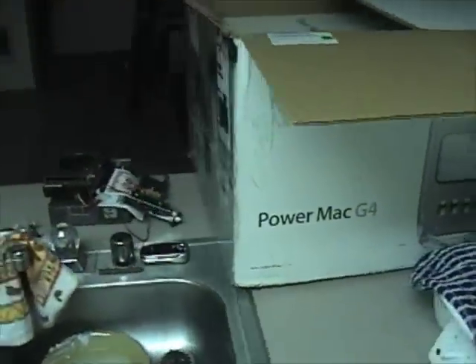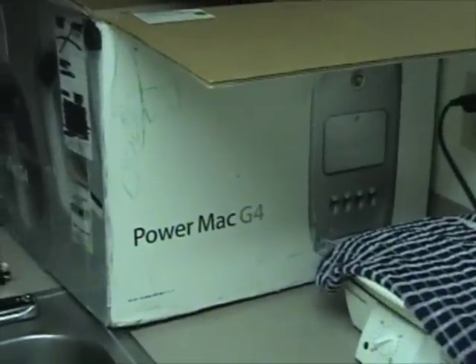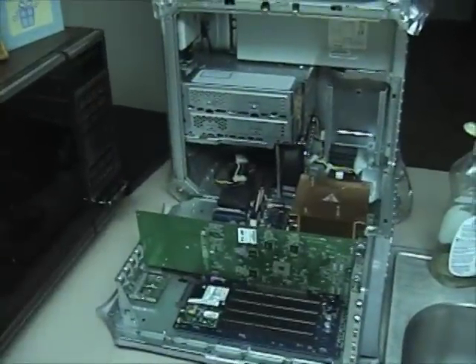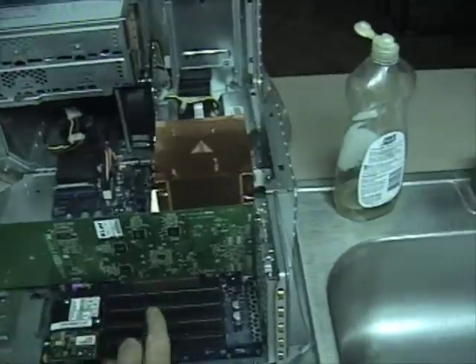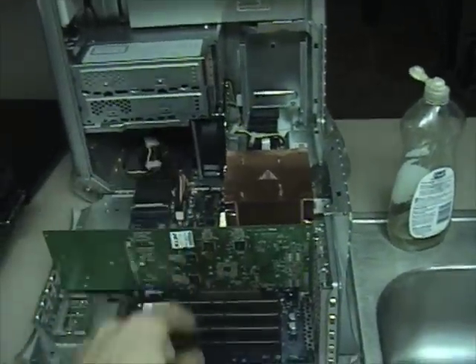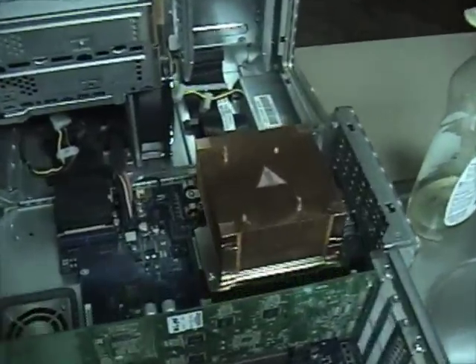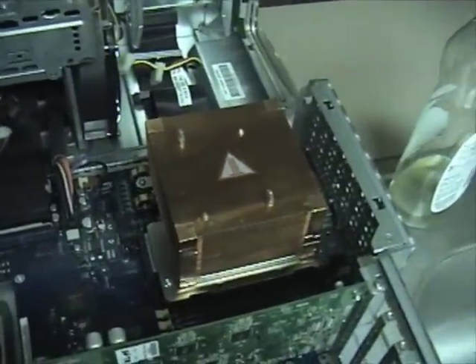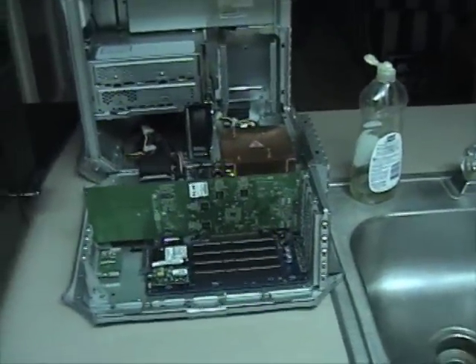I recently had another Powermac G4 MDD donated to me. It came with the original box and still has all the goodies in there, which is kind of cool. This one looks just like my last one — my last one was a Dual 1.42, this is a Dual 1.25. But the kicker is my friend who had this before me overclocked it to 1.5, so this is actually the fastest MDD that I own.